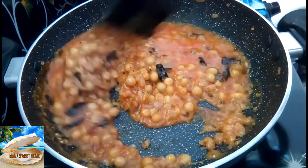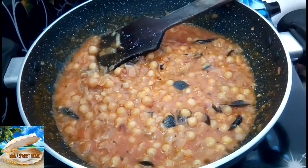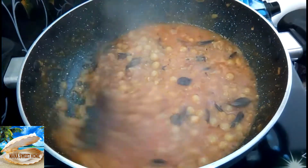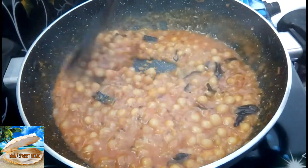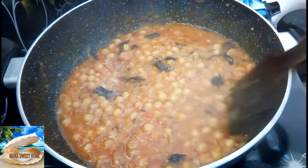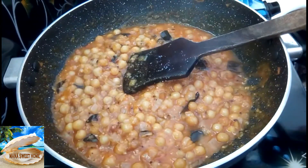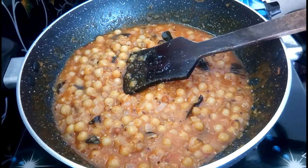Now you can cook the curry well on the stove. If you want to cook it well, you can cook it well.